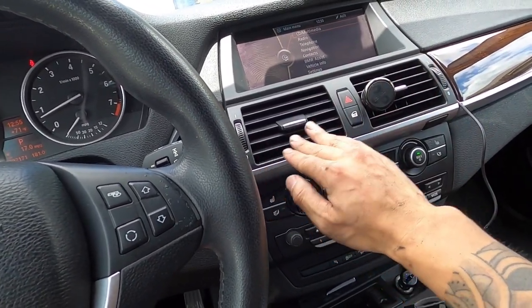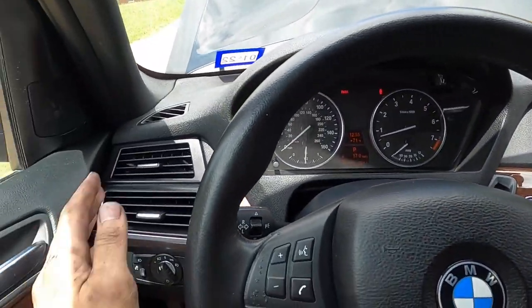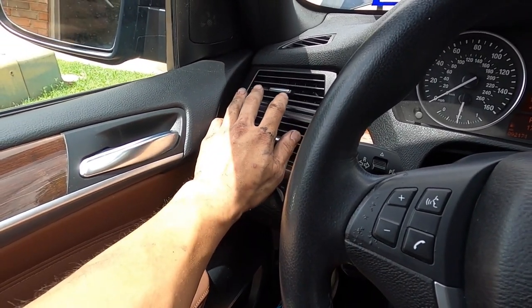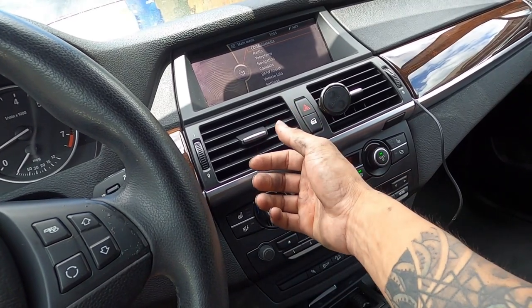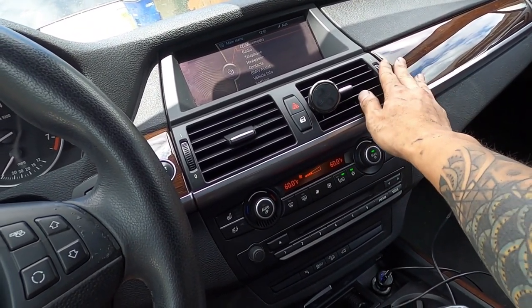Cold air - yeah, so far so good. Before, what was happening was I'd have the AC on and feel cold air at the bottom but hot air coming up to the top, and the side vents were completely hot. But this time it's cold. It's not ice cold - maybe it needs to go through a cycle, cars need to stay on for a little bit - but so far everything seems good.